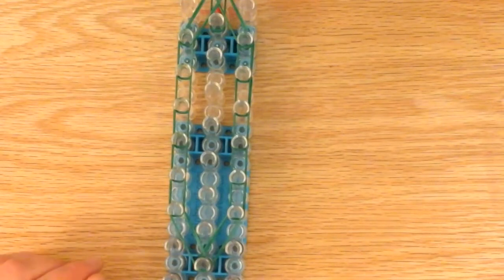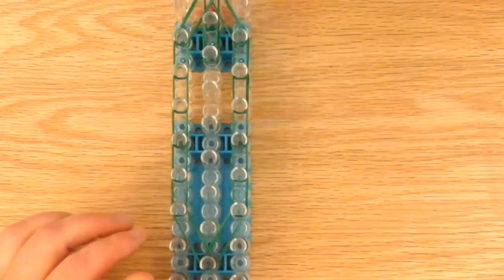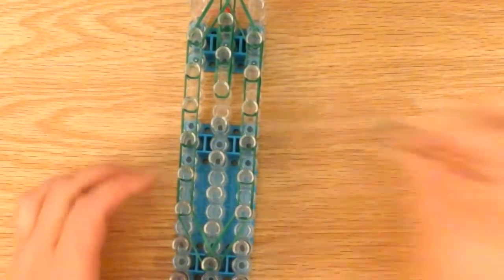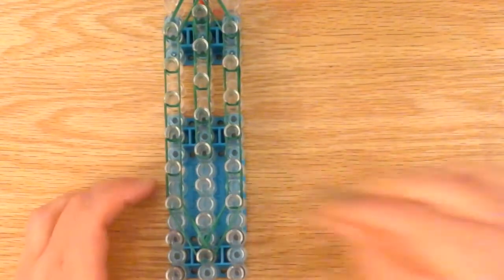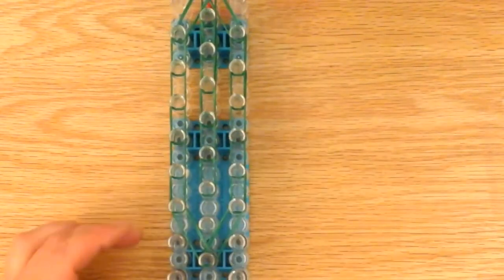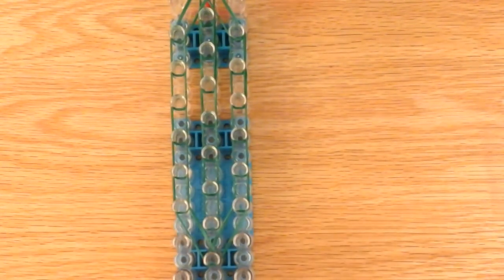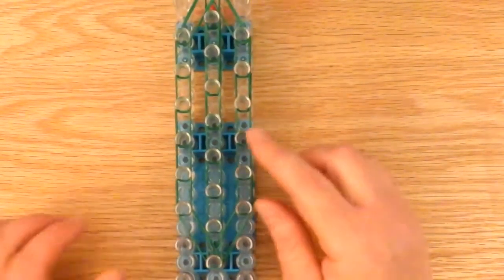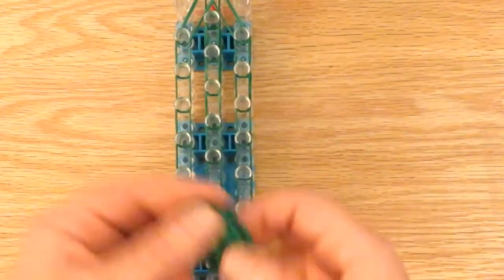Now we work in the middle. Now we're going to make the little extensions that will go on the side so it looks fuller and more rounded.